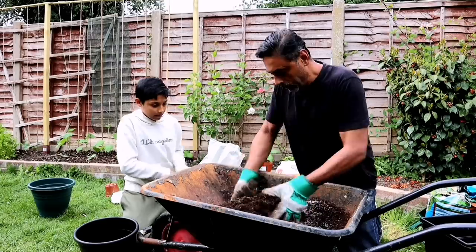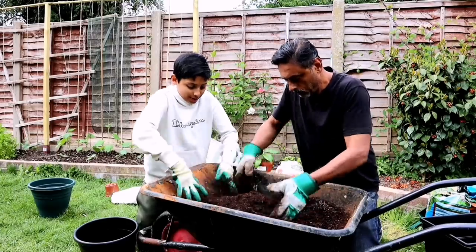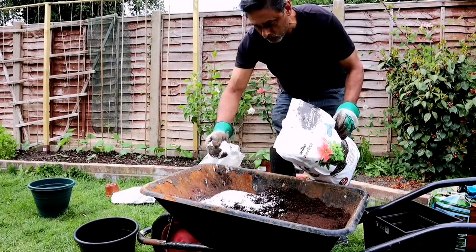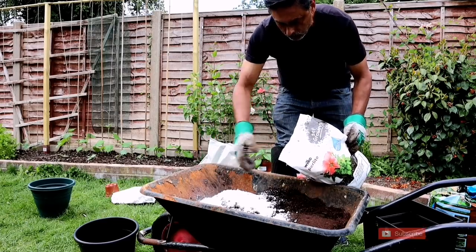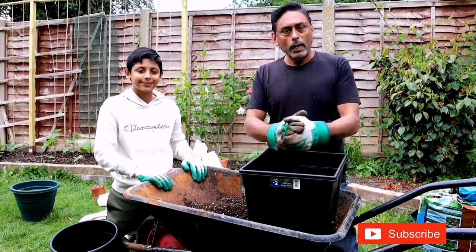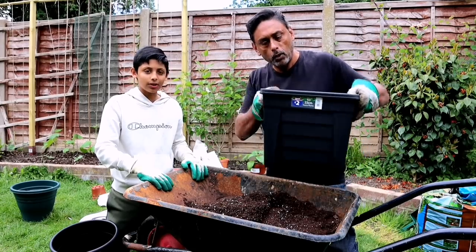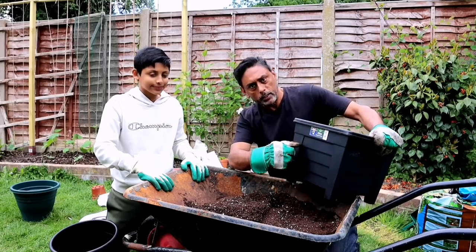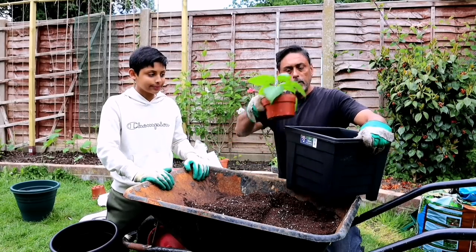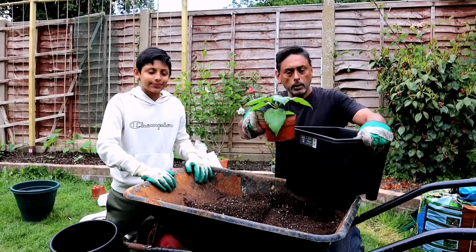Let's mix it all together properly so all the nutrients go into the compost. Then add the perlite — perlite is really good for drainage — and mix it all properly. Now we've got the potting mix ready. We're going to put soil into this pot about two thirds full, then add the plant in the middle, and cover it with more soil to cover the root ball.